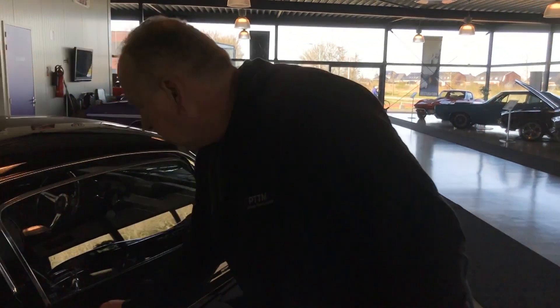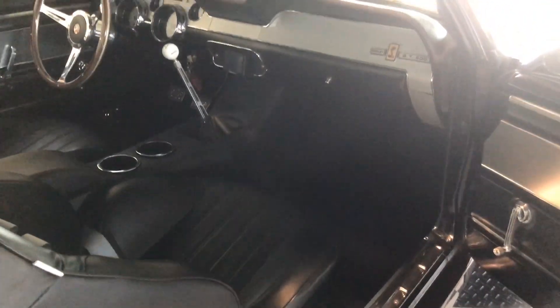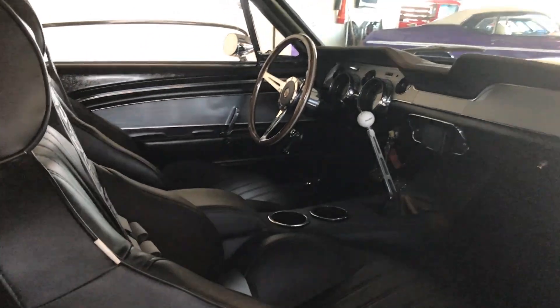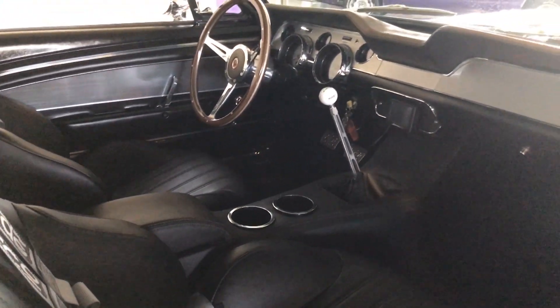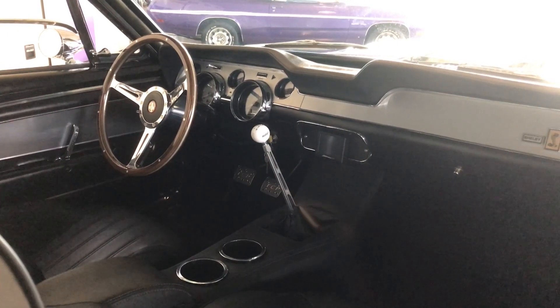To give you a look inside this car, you can also see many special details like the Hurst shifter console, high quality Shelby bucket seats, and of course the Shelby style steering wheel. It's got the Autometer dash, and special custom gauges were built in.